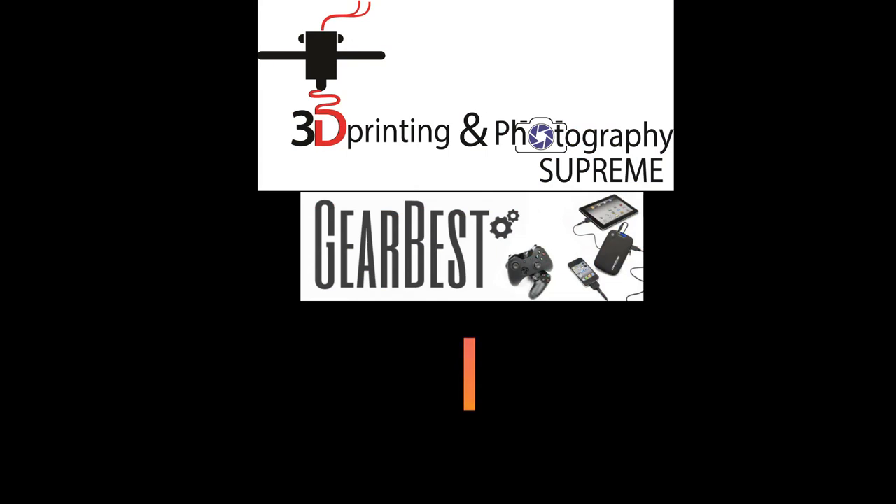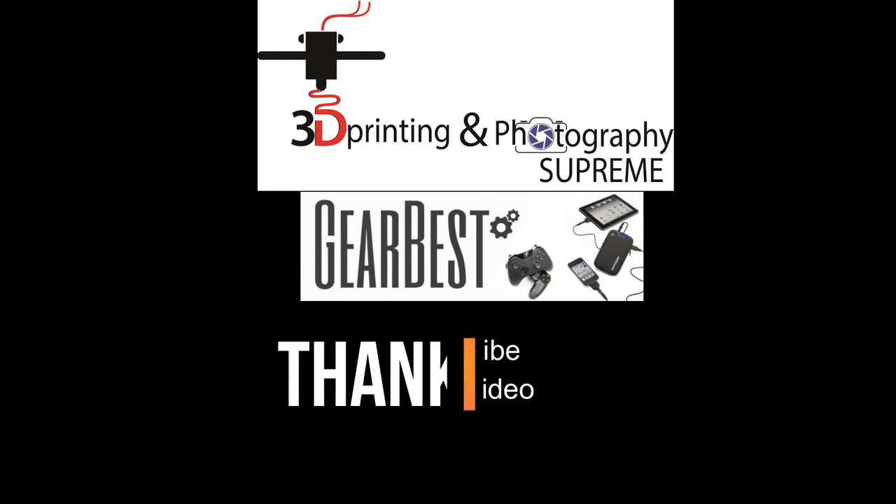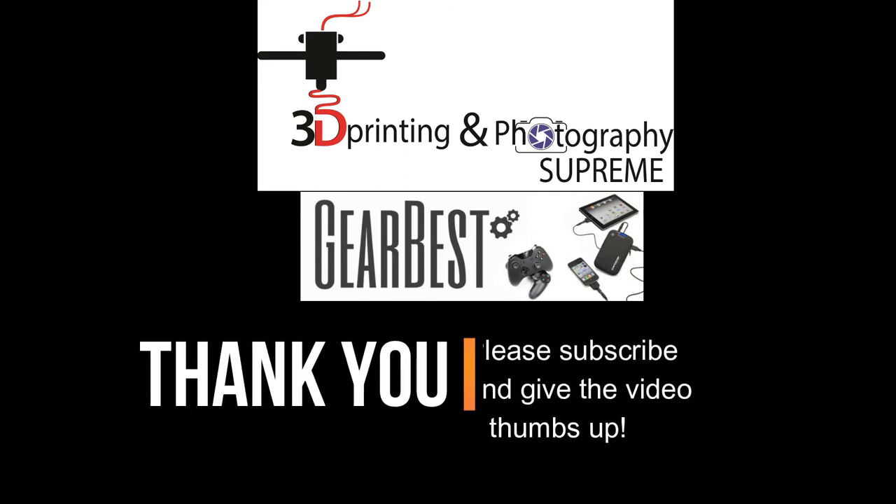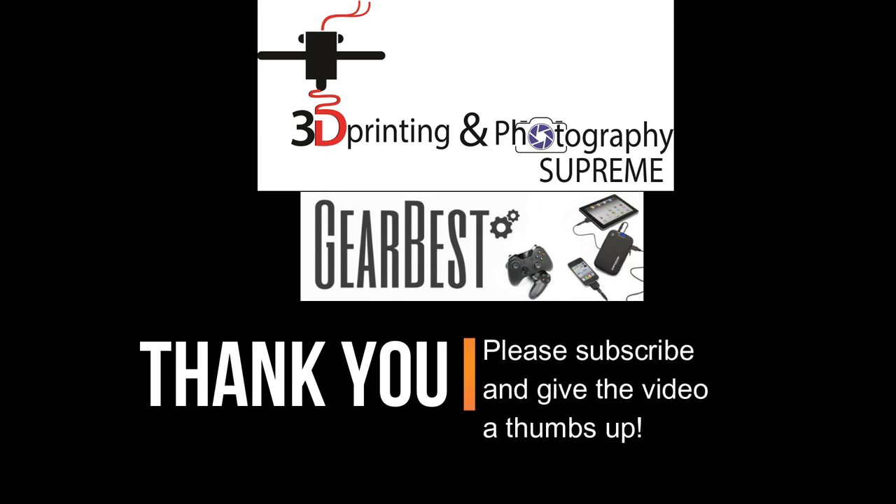In association with GearBest, we thank you all for watching this video. Please leave a comment down below if you have any questions and I will come back to you as soon as possible. Please subscribe to our channel and give this video a thumbs up. Bye-bye.